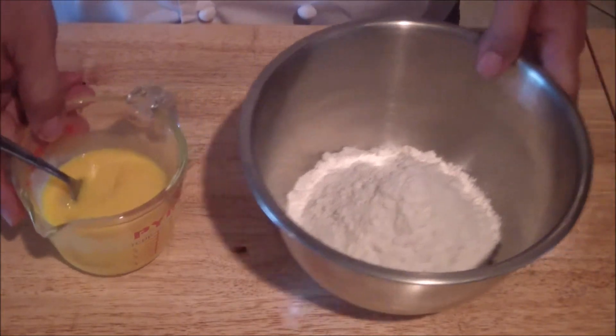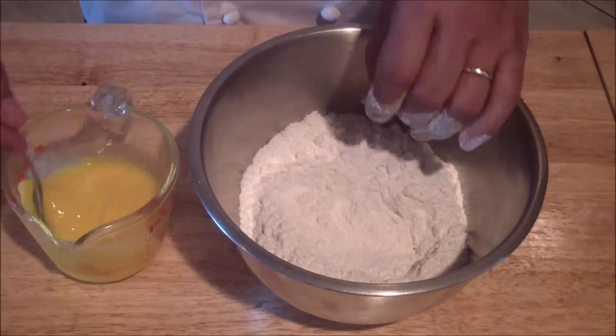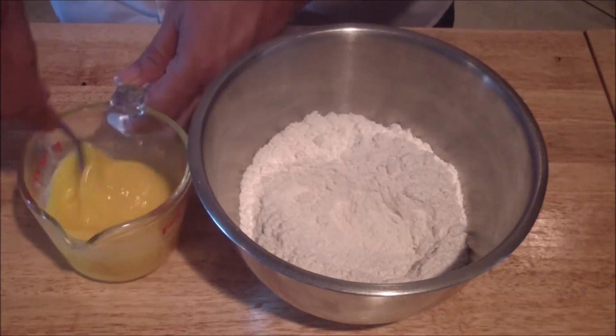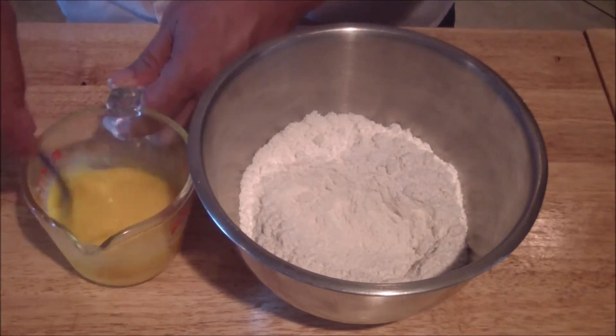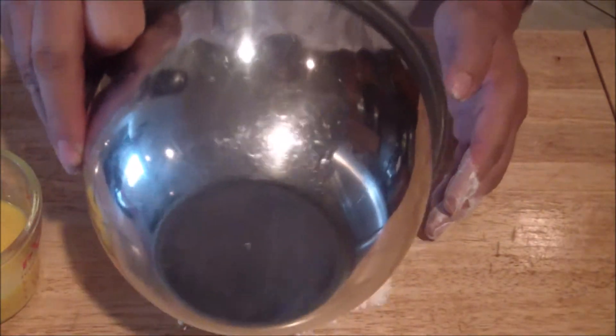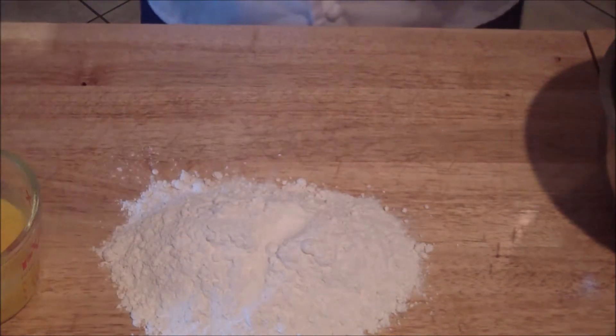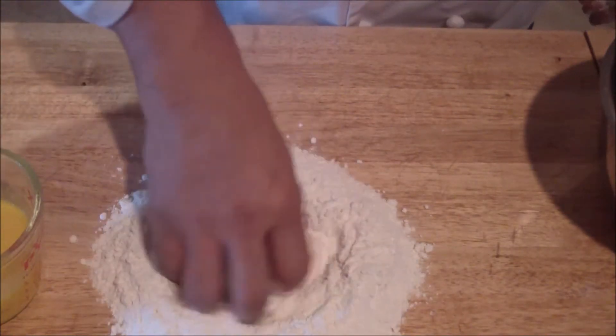You can do your pasta two ways: either in a bowl where you make a little well and add the eggs in, or you can do it right on your table. Lay your pasta out and add your salt. Make sure you mix it up very well.